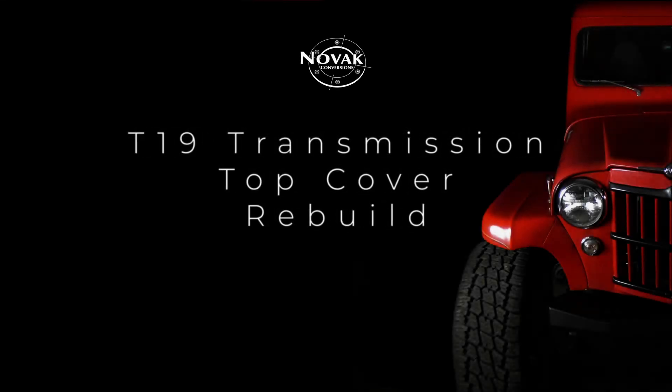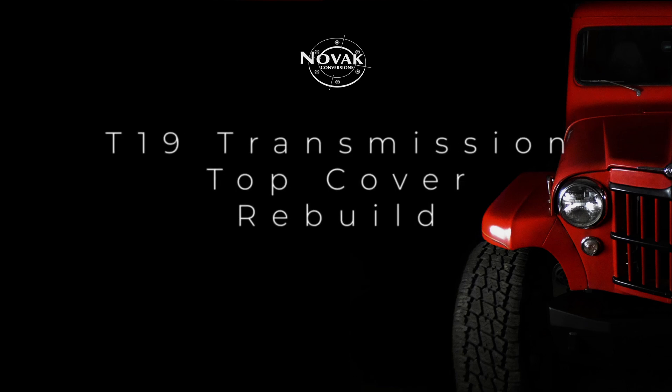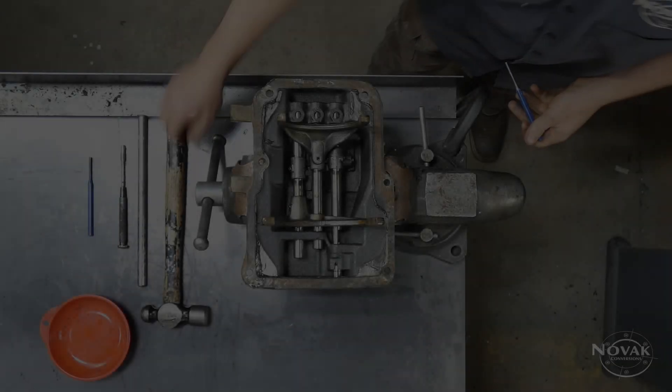Today we are going to be rebuilding the top cover of a T19 transmission. This transmission was found in many Ford trucks as well as Internationals and even some tractors. So let's dive in.